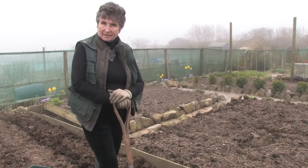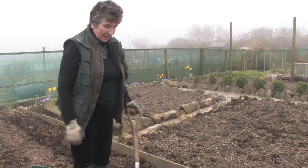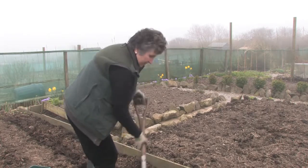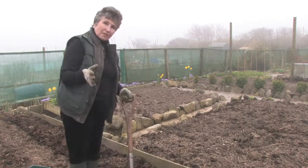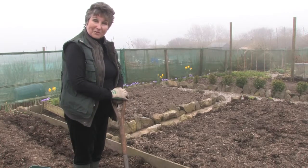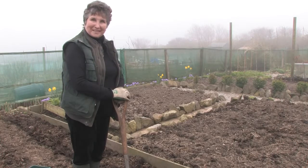Earth them up well because green potatoes are poisonous — they have what's known as arsenic in them and can make you very ill. Once the potatoes come up, I'll give you a little shot of that. So that's all for now from Easy Peasy Gardening. Thank you.